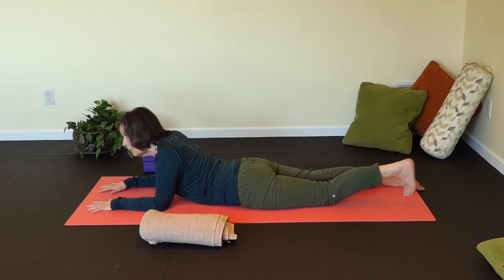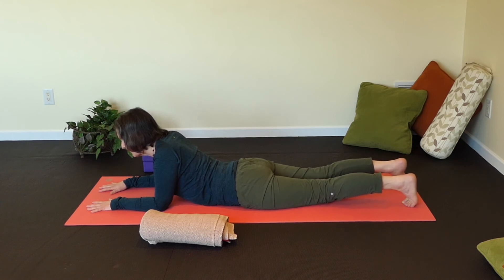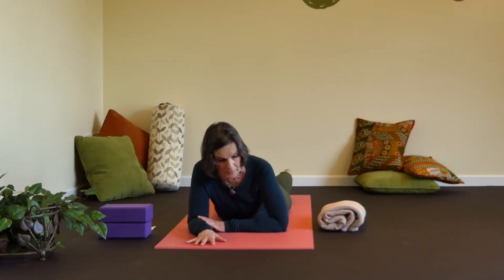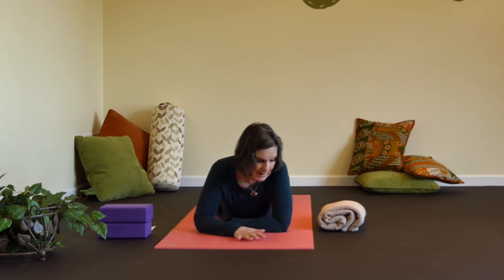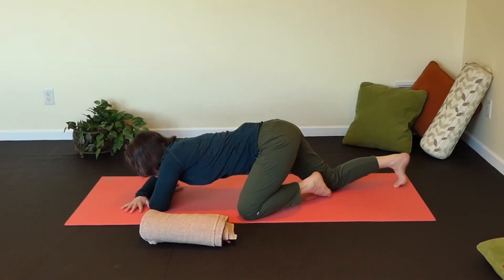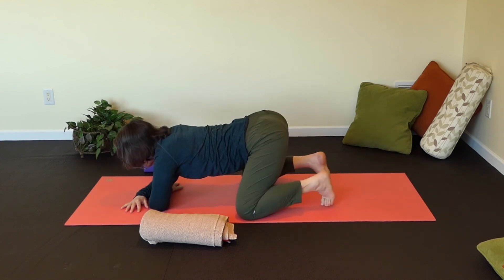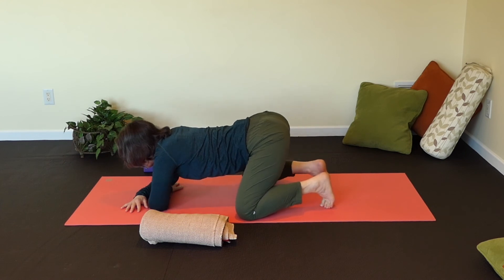We're going to tuck left toes under, then right toes. Take a moment. Then we're going to bend the left elbow, so the left hand is moving towards the right elbow, and the right hand towards the left — we're just setting up our base here. It's hard not to engage things, but we're going to do our best, pressing down with our hands and our elbows. We're going to bring one knee and then the other knee, and tuck our toes under.